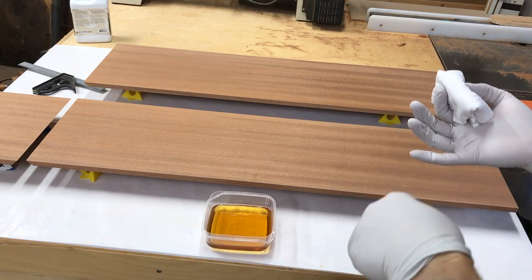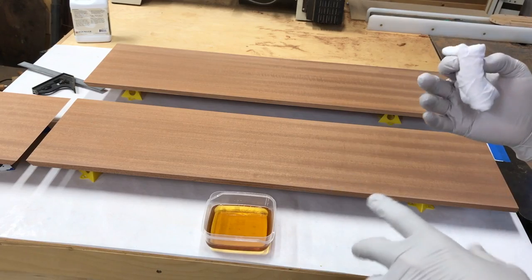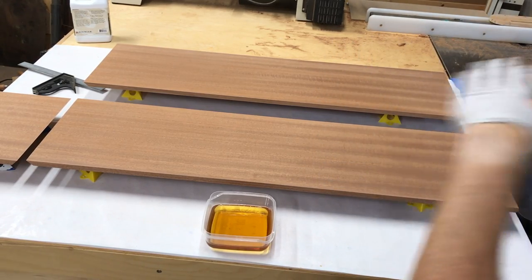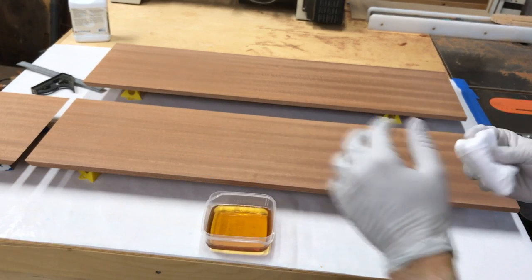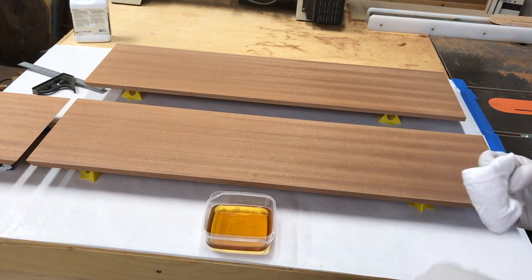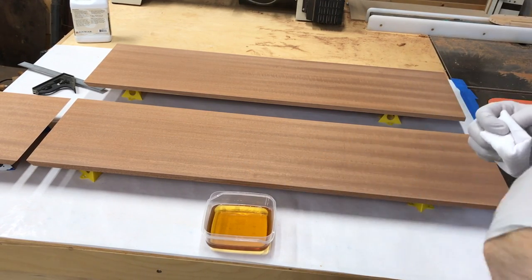For the first coat, if you can, apply it first thing in the morning so that throughout the day you can just come through and check if any of that finish is weeping back out of the top, and keep wiping it off until you've got a nice even satin sheen everywhere. After the first coat, that's the last time that'll happen. Then you wait 24 hours before applying your second, third, and fourth coats, and you don't have to keep coming back to check.